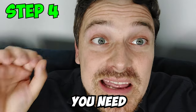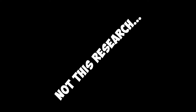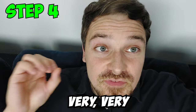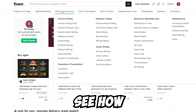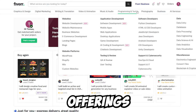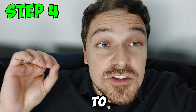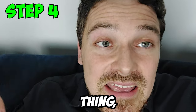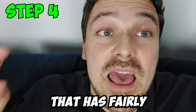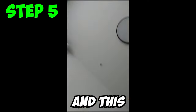Step 4: Before starting, you need to do a lot of market research to figure out what kind of service offering you're going to offer. I'm going to put a few screen captures on screen so you can see how to find these service offerings on Fiverr.com. Fiverr is the site we'll use to find service providers for most of our orders. You want to find a service offering with fairly low competition and fairly high demand.